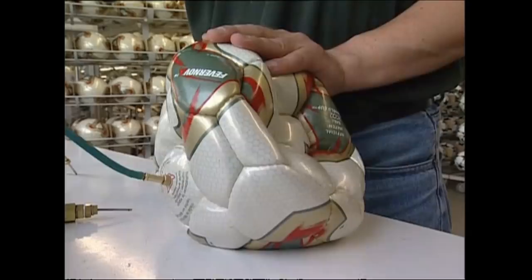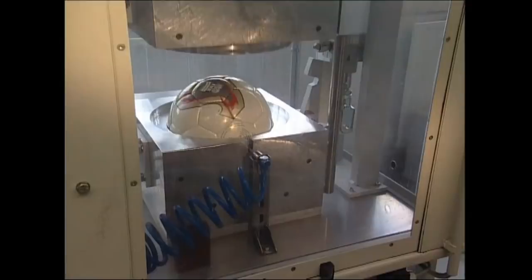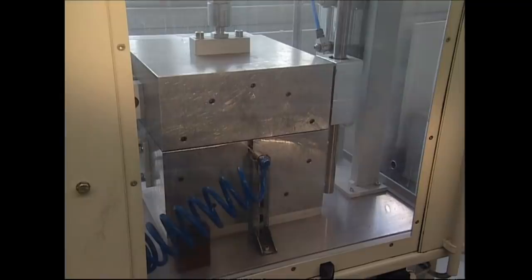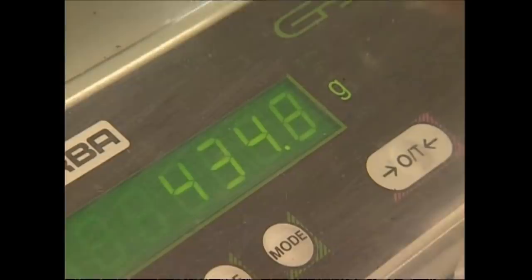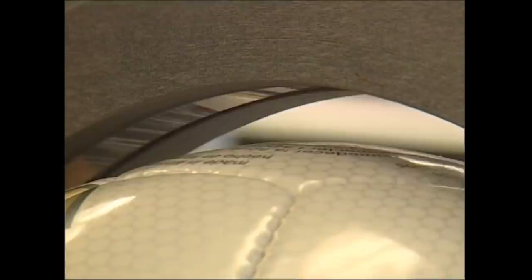It's inflated and looks ready for the pitch, but there are a few more steps to go. This machine puts the ball under high pressure and heats it up to 70 degrees, making the ball even and perfectly round. Then there are a couple of checks to make sure it meets FIFA regulations: it needs to weigh between 420 and 445 grams, and the circumference has to be 69 centimetres. FIFA only allow 5 millimetres leeway.